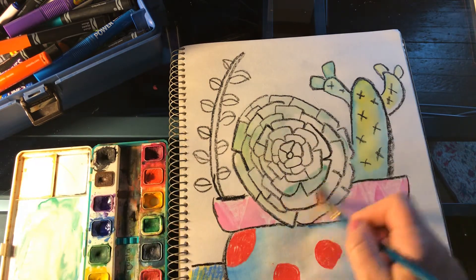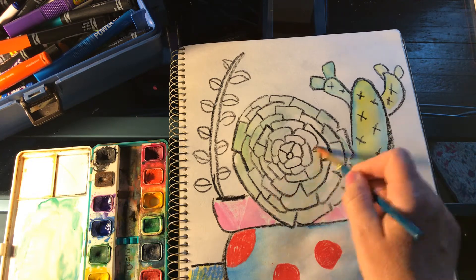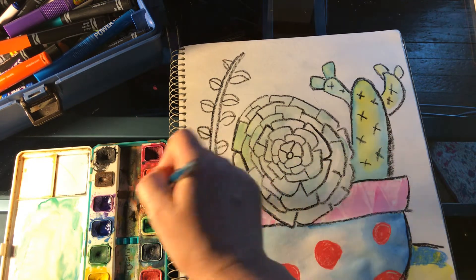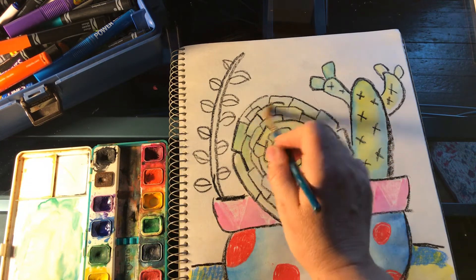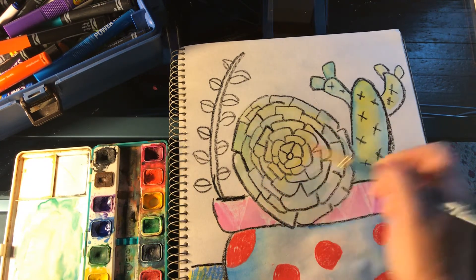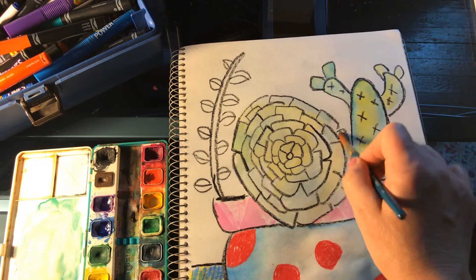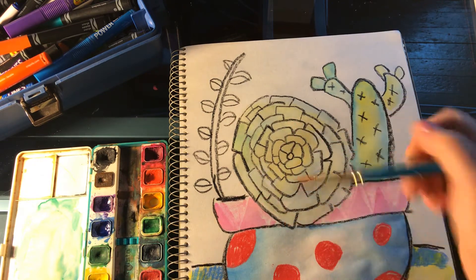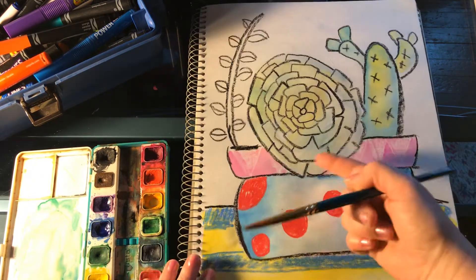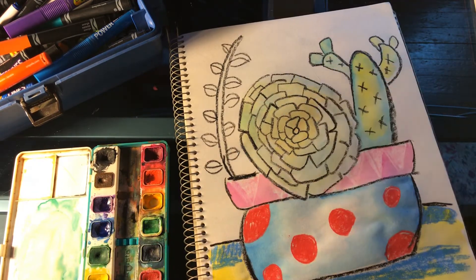Notice that I can just go right over the whole image here — the whole succulent — I can just color that in. I might want to add some extra yellow because I wanted this one a little more different in color. Here I have my pattern going on at the bottom, and even this succulent is a pattern.